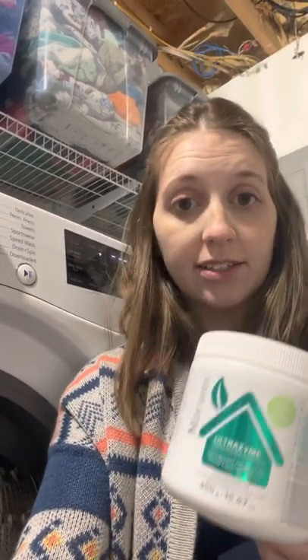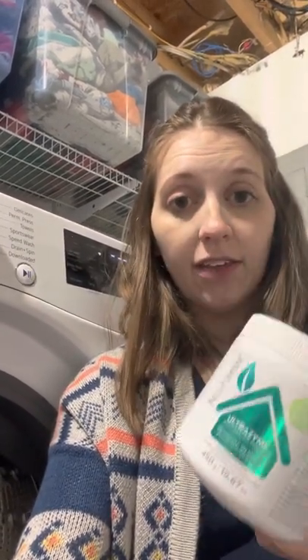This being an enzyme cleaner, it should eat away at all of that gunk and stuff that could be in your drum and in the front here. It does such a good job of keeping the buildup off of my dishwasher that I think it's going to do an awesome job in my washing machine too. I'll share some before and after pictures. See you next time!